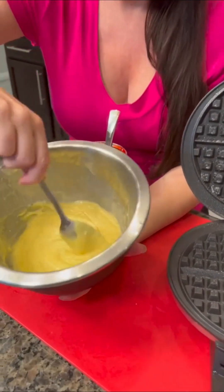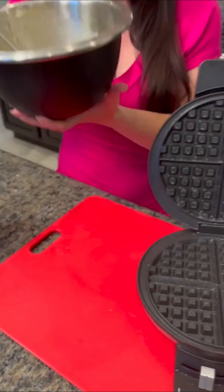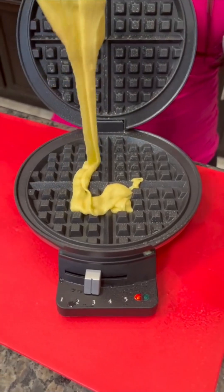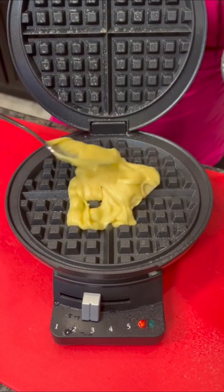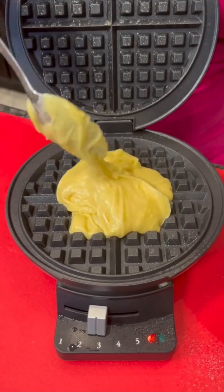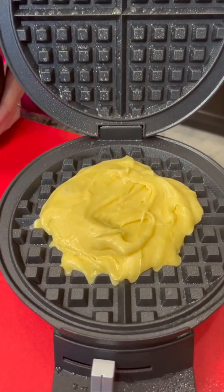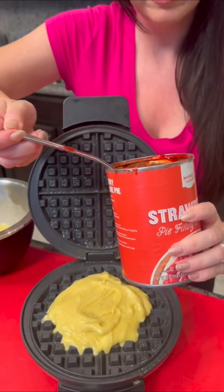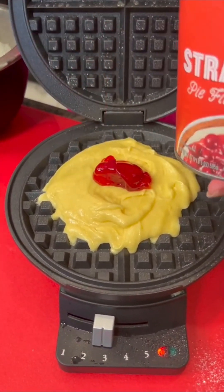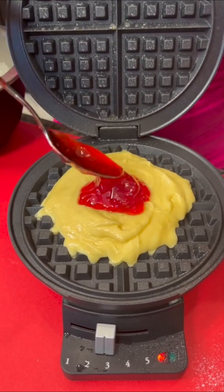I've already mixed up the cake mix so we can make this move fast. Did you guys know that you could make cake in the waffle iron like this? Did you know that lemon and strawberry is a delicious combination? So we're going to take our strawberry — just a little bit left — and it's going to go right in the middle. It's like a big yellow and red blob, but it's a delicious one.